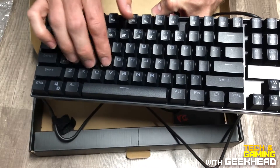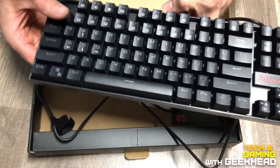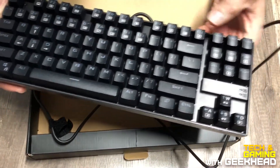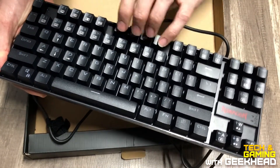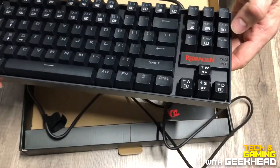Pretty quiet — that's not a clicky switch. I'll have to figure out what the equivalent key type is; maybe a Cherry Red quiet equivalent. I'm going to go ahead and plug it in and show you what it looks like lit up.